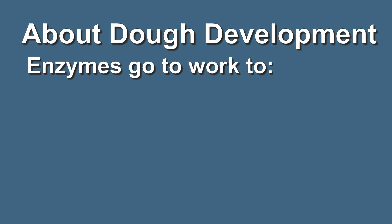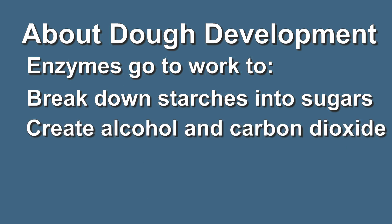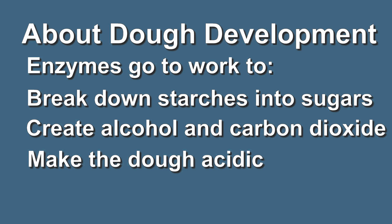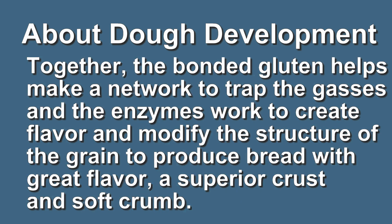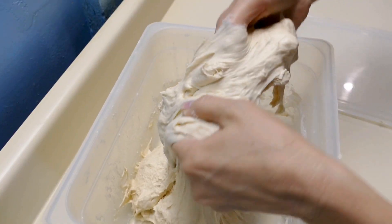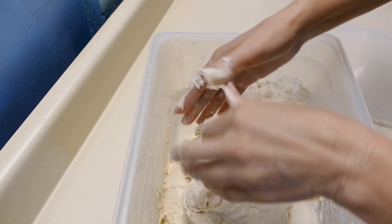The dough has a chance to fully hydrate, the gluten has a chance to do its bonding, and the enzymes have their chance to break down the starch and liberate the sugar. Not only that — the protease enzyme works on the gluten to modify it so that it's not only stretchy and bouncy but extensible and able to relax as well. You don't want a dough so tight and rubbery you can't work with it; protease gives you the best of both worlds, so you can get a nice large open crumb.